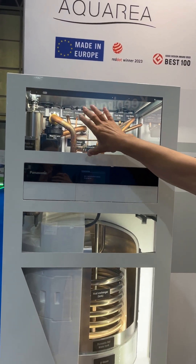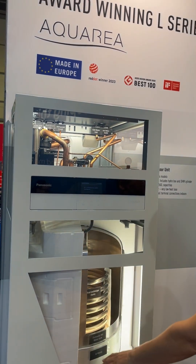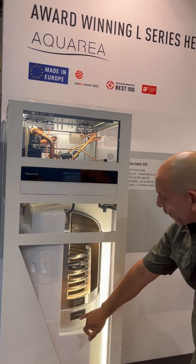All the hydraulic components are inside the all-in-one, and then you've got your 185-litre cylinder with the EU vacua technology.